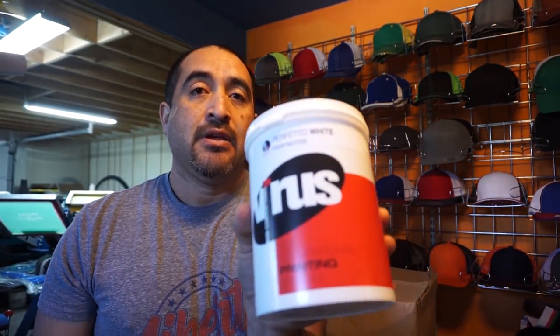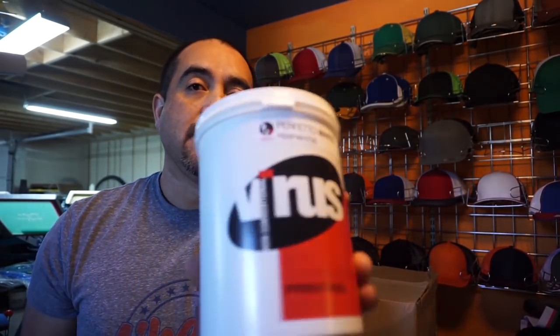Let me grab a tripod so I can put the camera down so you guys can see what I got in Dallas. So yesterday I was at GSG looking for white water-based ink because I'm running low. GSG carries this brand right here — it's called Virus Perfecto White. I figured I'd at least get a quart to give it a try.